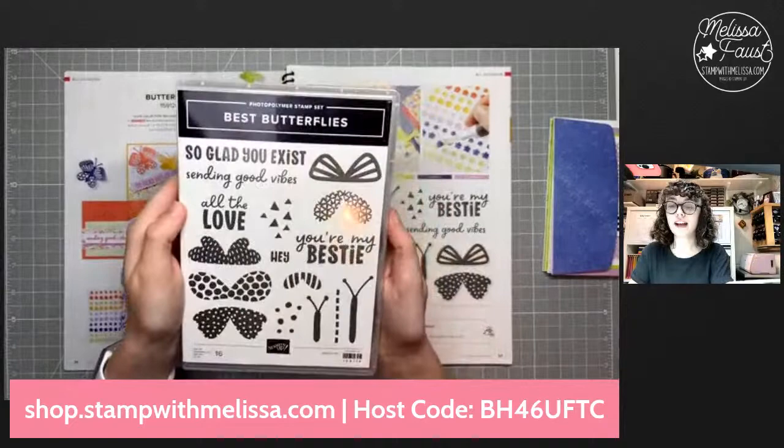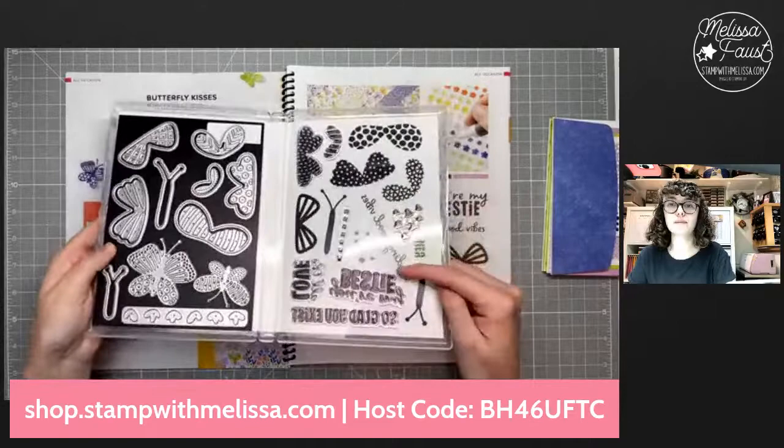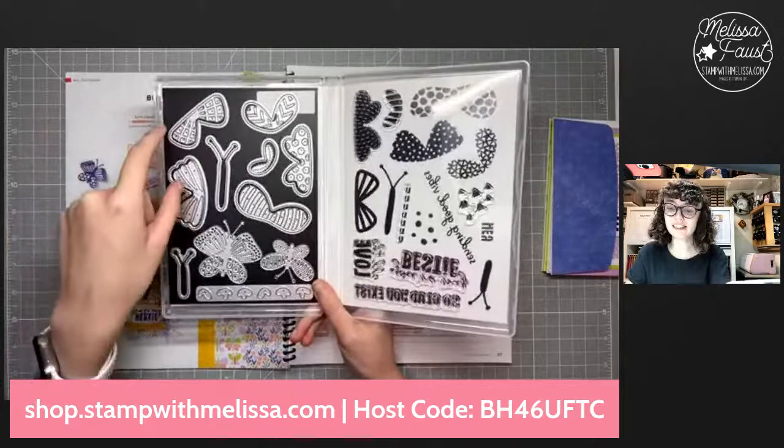Let's go ahead and get started. I'm going to flip my camera down so you can see we've got the Best Butterflies bundle — that's what we're going to use today. This is the bundle that corresponds with the Butterfly Kisses suite. It's photopolymer so we need to be able to see all of these fun butterfly shapes. I've got some stamps missing because we're going to use them today, and this super fun die set — this is a rockstar die set, the cutest butterfly set I think we've ever had.